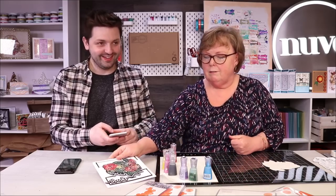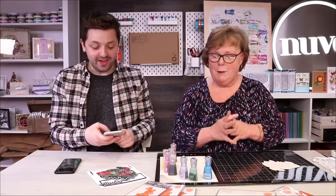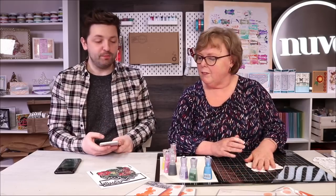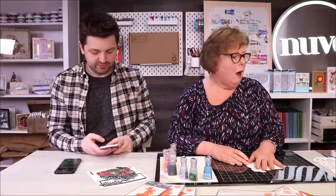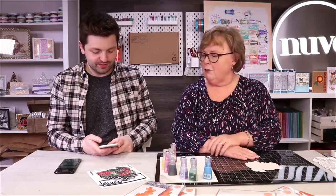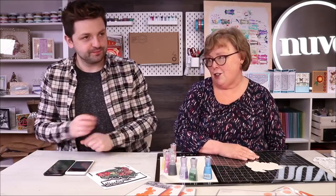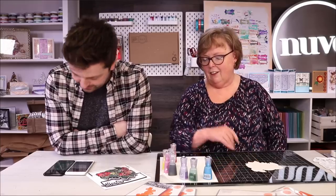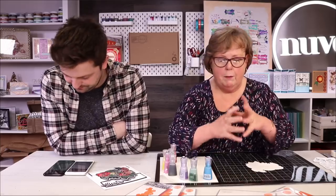I think you blew people's minds last Wednesday when you did it with the crystal drops - people hadn't seen it before. Painting with the crystal drops, they loved that. Yes, they were dream drops. Well, I've used the dream drops again today on the front of the card, and I'll explain that to you as we come along to it.